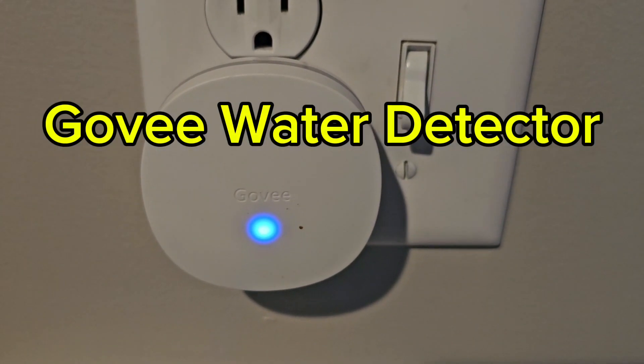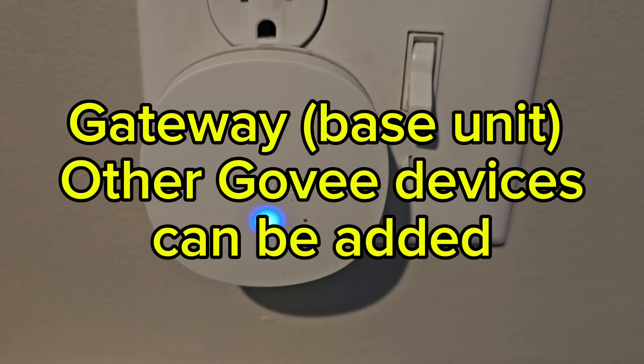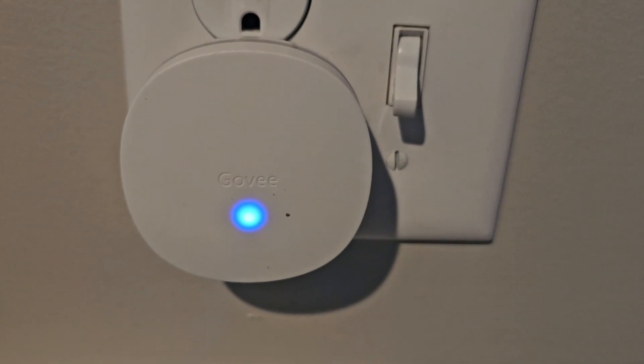Today I'm going to be reviewing the Govee WiFi water sensor. This is the base unit. Now let's go check downstairs where I have the water sensors.